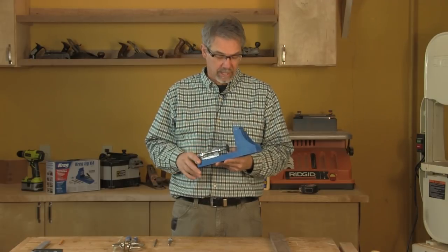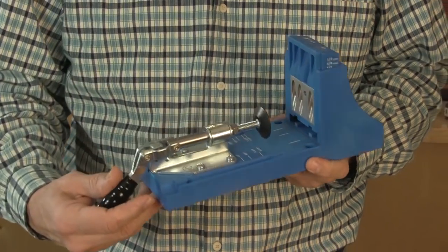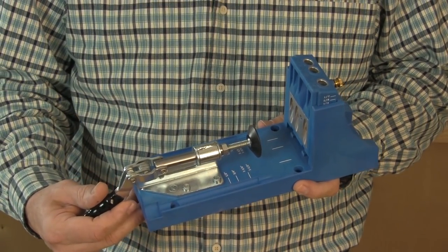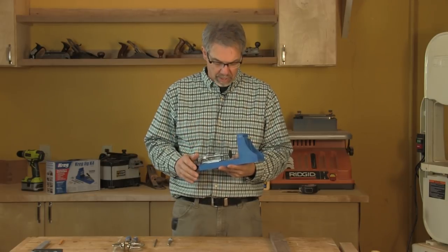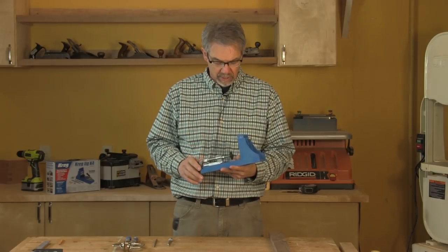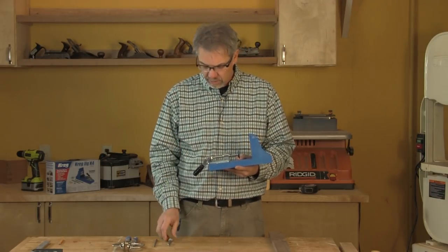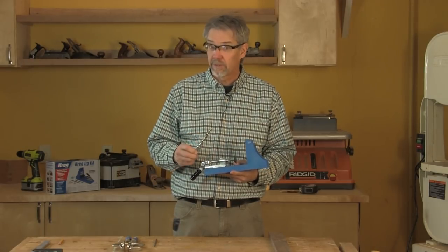Today I'm using a Kreg K4 jig, which is really well engineered. The people at Kreg do a great job with both the engineering of their product, but also with instructional videos online and documentation that they send with it. It's a really great system, and one reason why it's so easy is there are really only two things to set up — both related to the thickness of the wood.